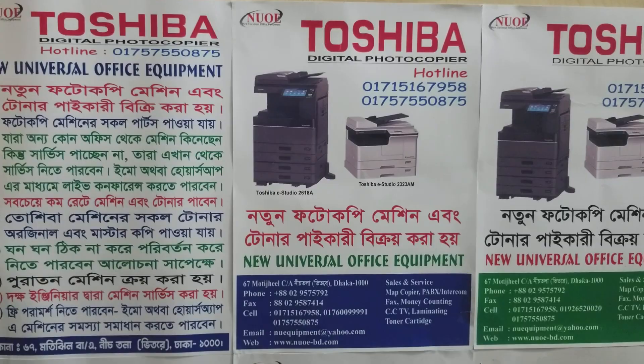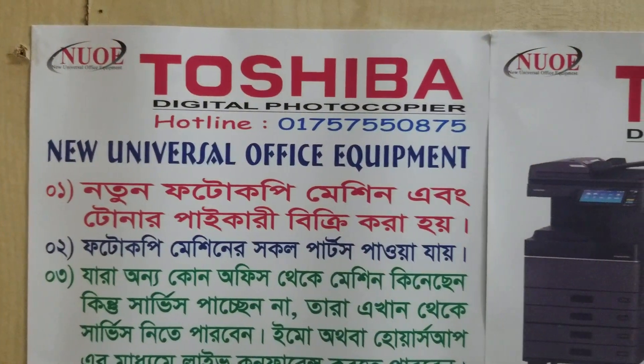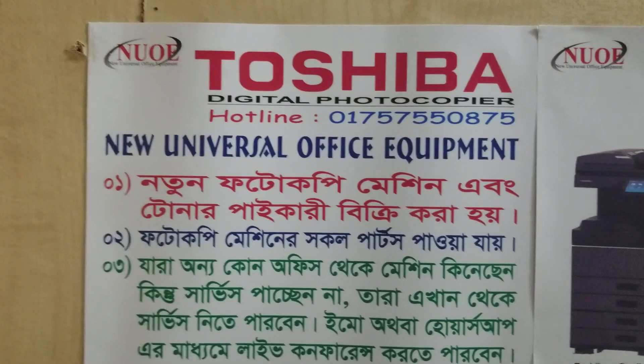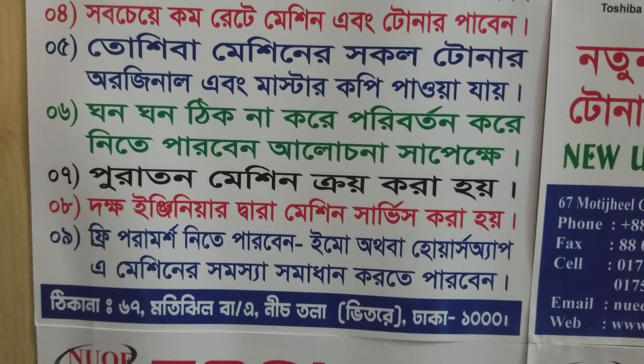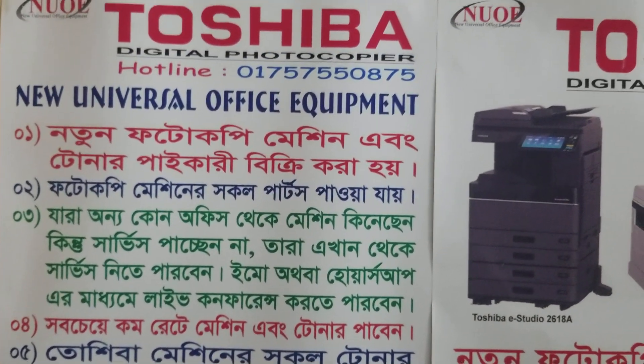Assalamualaikum. Hello, welcome to Universal Office Equipment. Hello, mobile number. Okay, another corner.